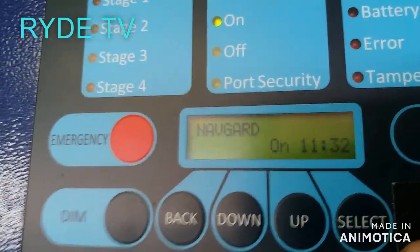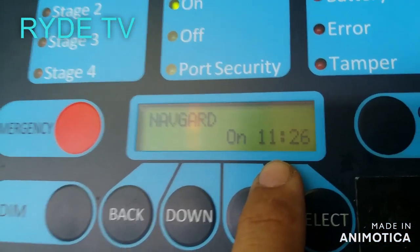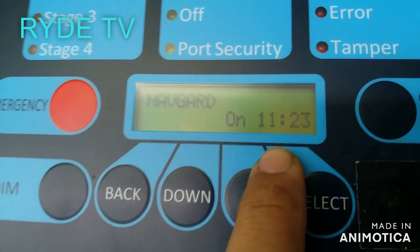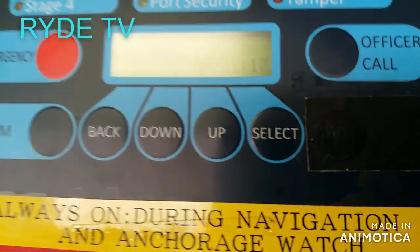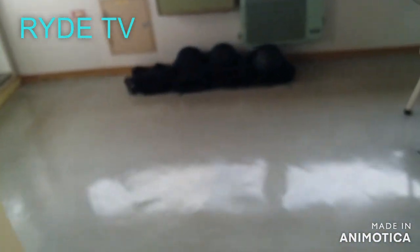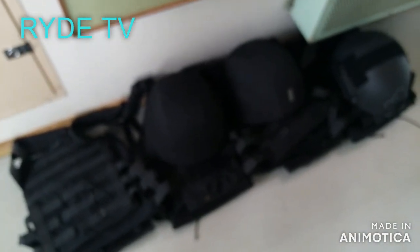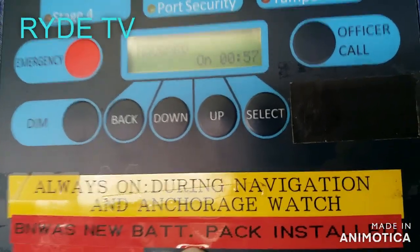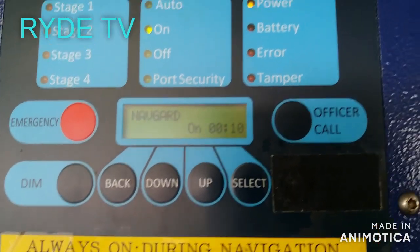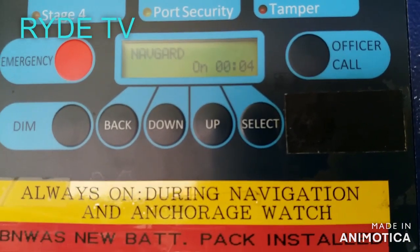Some ships have motion sensors so that it will automatically reset the alarm. Here, our master captain adjusted it to 12 minutes so that there's ample time to reset during navigation underway. An alarm is also raised at the cabin of the captain if the officer on watch did not reset it within the set time.